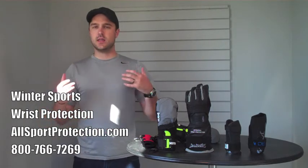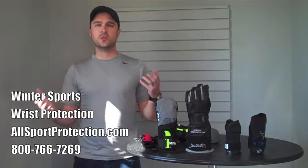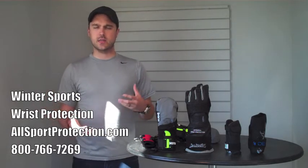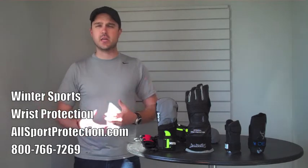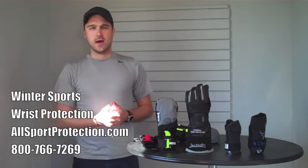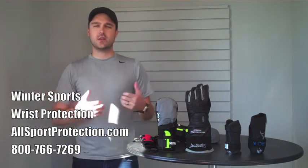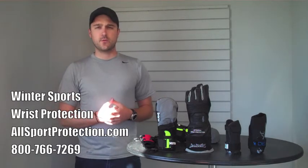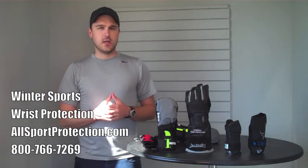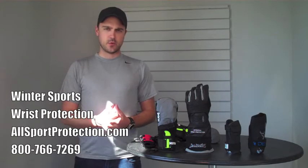A lot of people aren't really sure what to do with wrist protection. They say, okay, I've got my helmet, I've got my goggles, boots, padded shorts — but I always catch myself with my wrists whenever I go down, and the injuries there can range anywhere from bruised palms all the way to fractures or even breaks. But the problem is a lot of these wrist guards don't exactly fit under gloves or are not designed for winter sports.